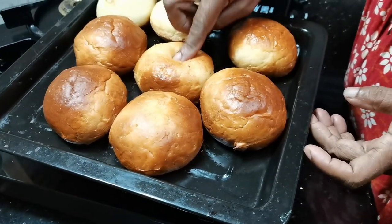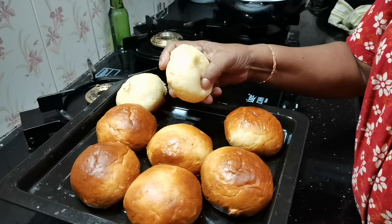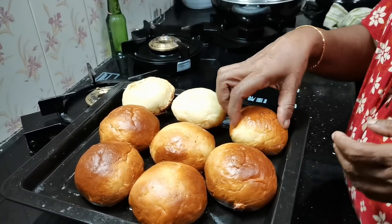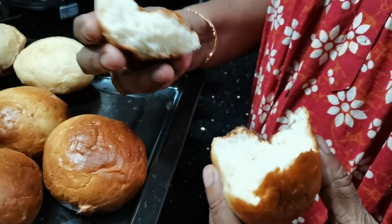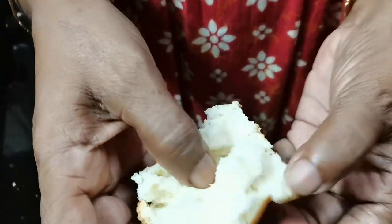It's soft. This is the color. It's not a very brown color yet, but it's soft. Let's taste it. I have to taste the color of the thing. It has a good taste and I love the very best.